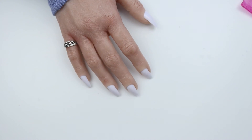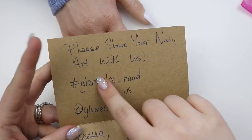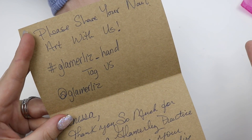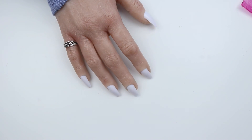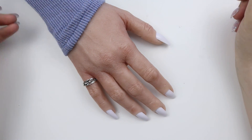Thank you guys so much for watching. Go ahead and give this video a thumbs up and I will absolutely make sure to link her below. This is also the Instagram right here — Instagram hashtag. It was awesome. I think she did a really, really great job on this. So thank you guys so much for watching — go ahead and give this video a thumbs up and subscribe, and I will catch you in the next one. Bye-bye.